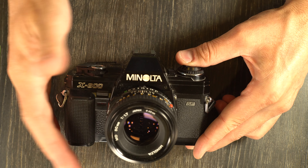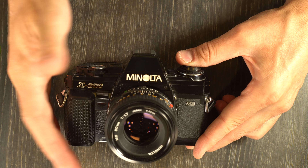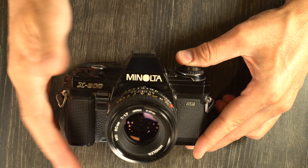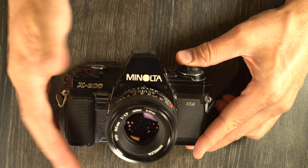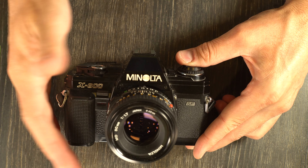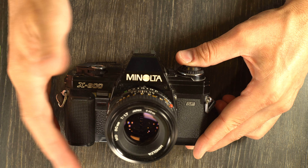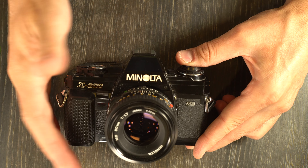So all you need to do when taking a picture is dial in your settings, focus until you get focus confirmation, compose your image, take your picture, and advance. Really simple, really basic. What about double exposures? Double exposures are definitely doable with this camera, and I'll show you how to do them in both full manual mode and automatic mode.